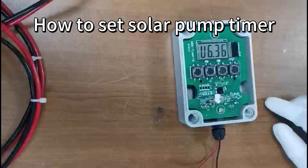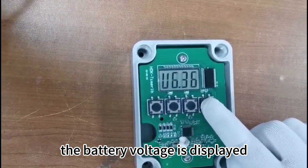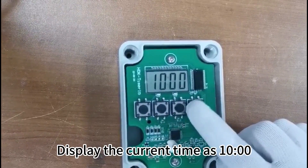How to set solar pump timer. After powering on, the battery voltage is displayed. Press the switch button to display the current time, which is 10.